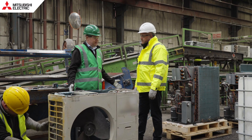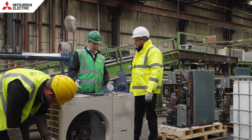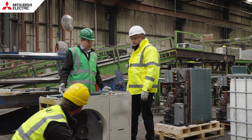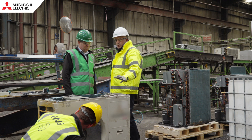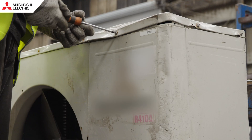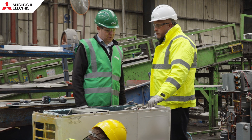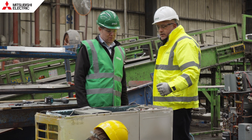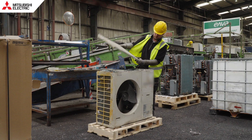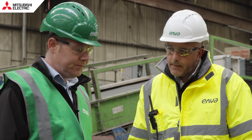So Carl, here we are inside the recycling facility. I can see there's a unit here that looks like it's on its way through the process. Can you explain what's happening? So this one came in on Monday. At the moment, we unload the cooling unit, then we manually dismantle the outer surround before we go on to degas the unit and separate all the different components. So this is really where it starts then? That's correct.